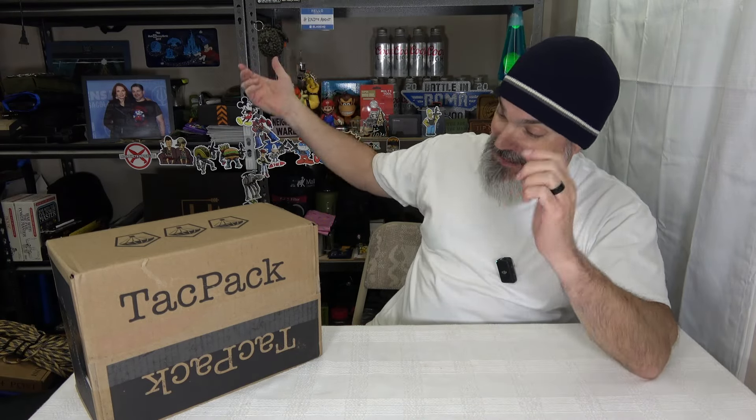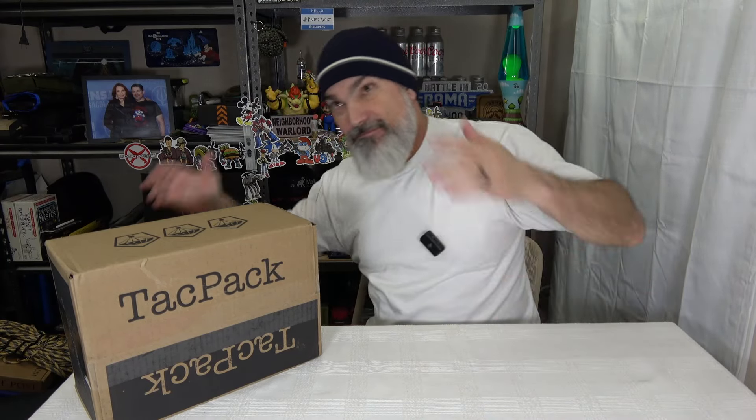And now friends, we got us a TACPAC — a tactical pack. This is TACPAC, man. You ready? Let's do it.